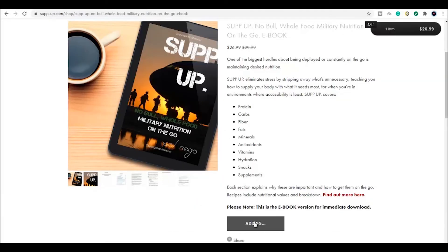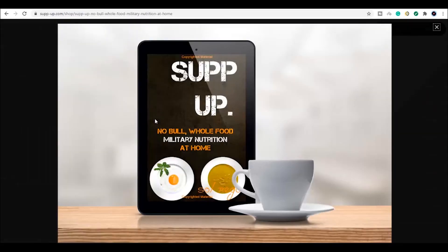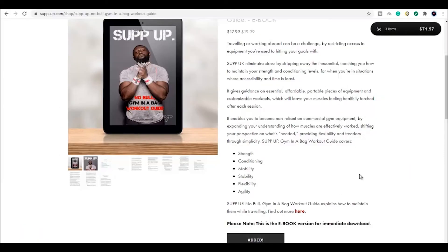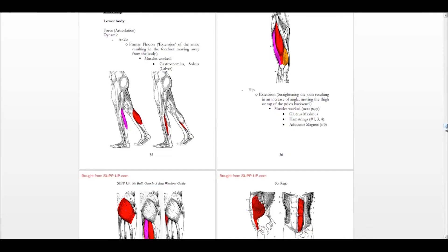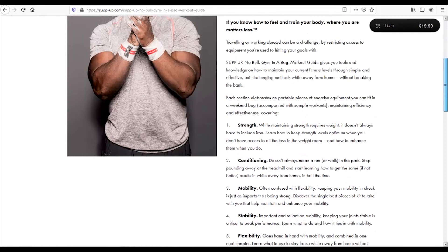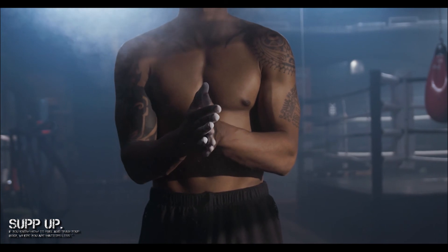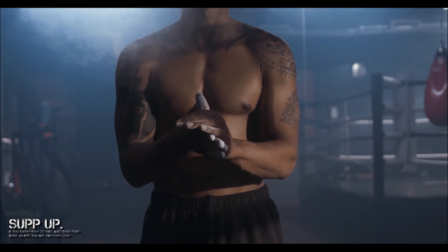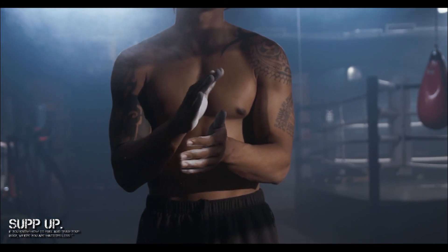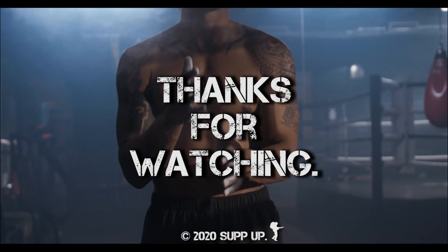The guides include recipes with nutritional breakdowns under the snacks chapters, and previews of chapters are available in the shop. The workout guides include in-depth, customizable workout plans with breakdowns on how to effectively and efficiently train your muscles no matter where you are. They teach you how to eliminate worries about getting the nutrition, strength, and conditioning you need to stay fighting fit whether deployed or at home. Drop by next time for another great video, and most importantly — stop doing guesswork. Start making the necessities of your life easier, because if you know how to fuel and train your body, where you are matters less.